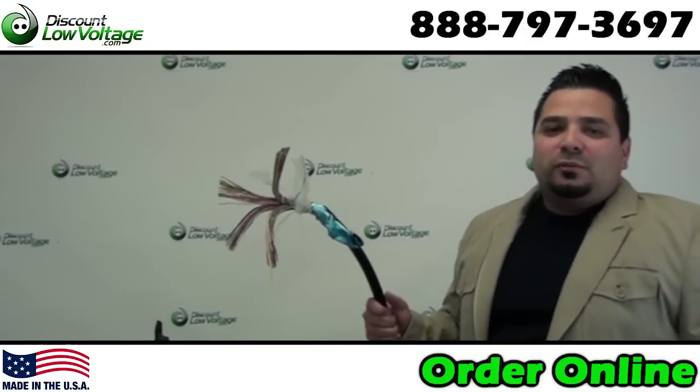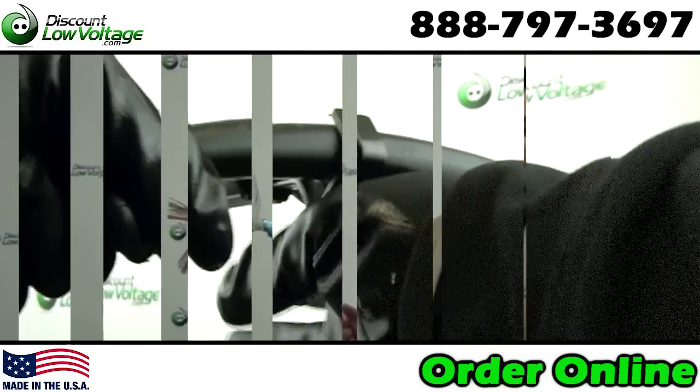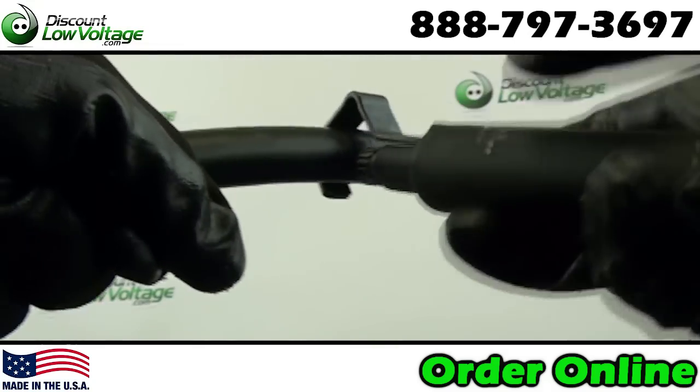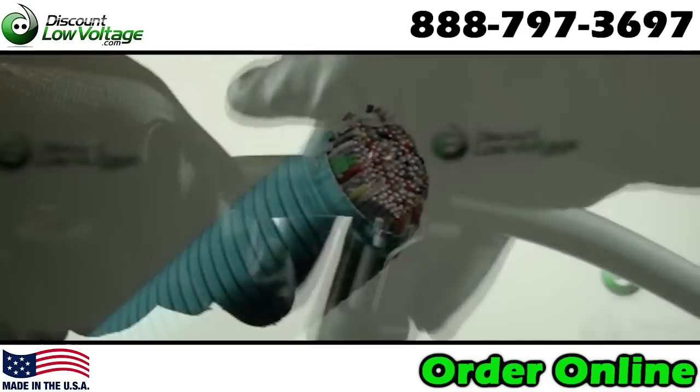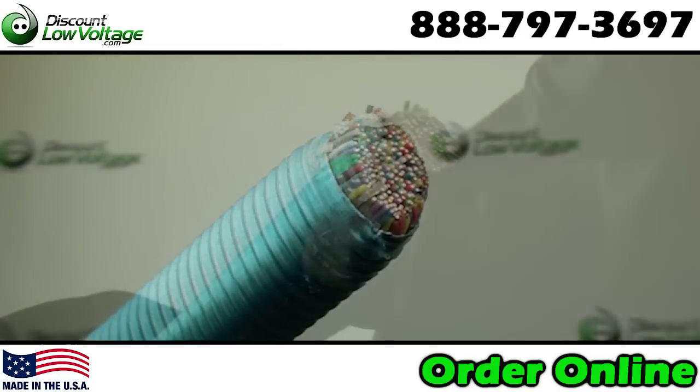Hey what's up guys, I'm Mercy with discountlowvoltage.com, let's check out 100 pair PE89 cable. Solid conductors, this is a 24 gauge, dual insulation and the color code on the conductors is in accordance with telephone industry standards.